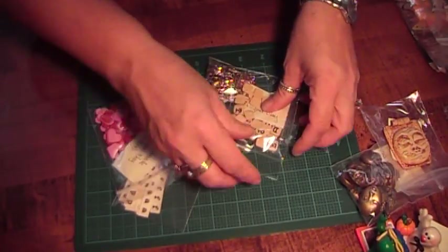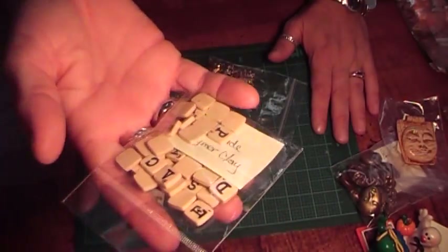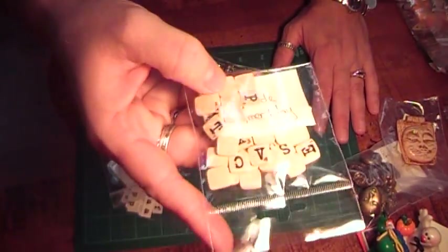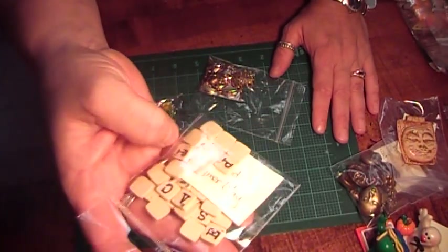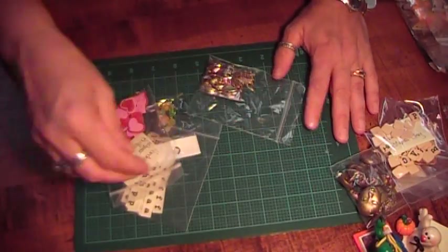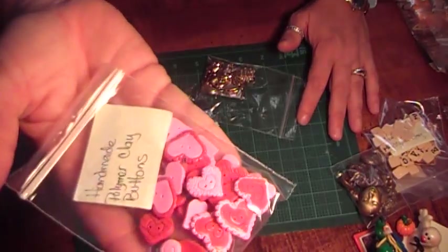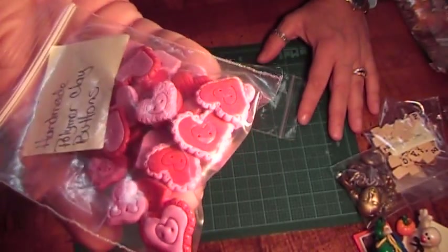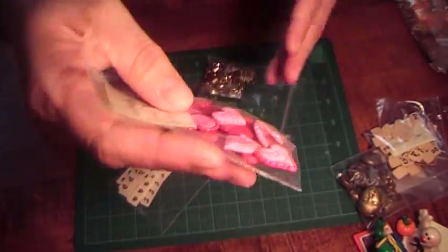Another neat idea she had was to make little scrabble tiles out of clay, and then just cook them and stamp on them, and write like a one and a two or whatever they're worth. It's so cute — such a great idea. And she made these buttons. I mean, they look like real buttons. So much detail in every single little one. Absolutely gorgeous. I love them.